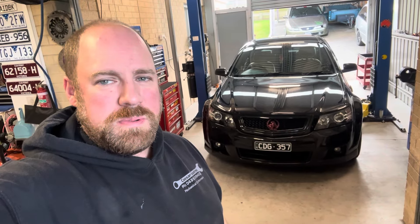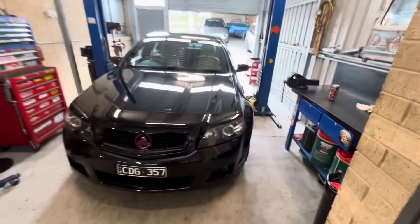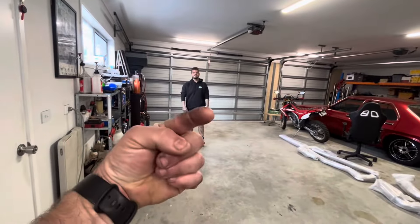Hello everyone and all you beautiful people of the internet world, hope you're all doing exuberant. Welcome back to another episode of Casar Industries, and today it is statesman o'clock. Let me show you what we've got going on. This fine example of an automobile belongs to Kane, aka Canis from the internet.